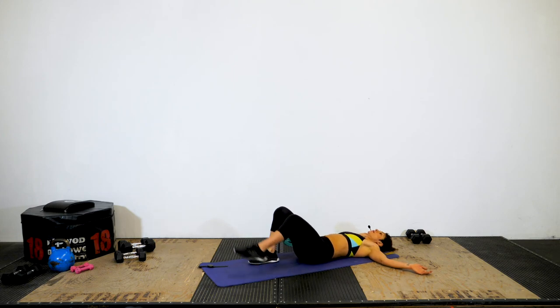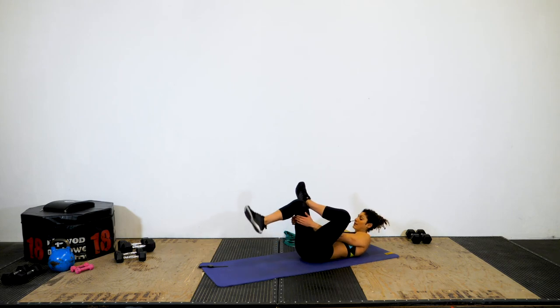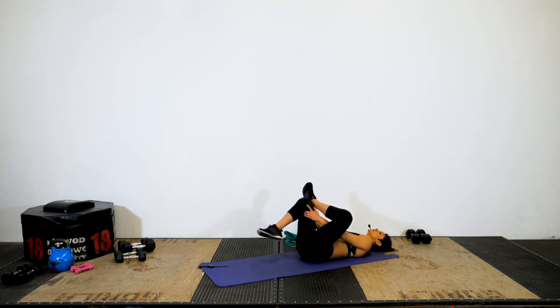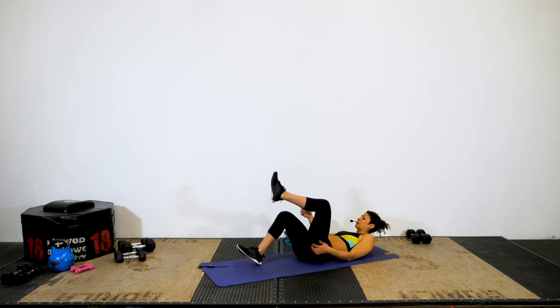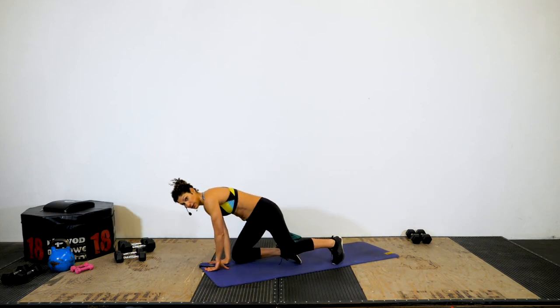Bring it back up. Now switch — cross left over right, grab that right leg and pull it in. Once you get comfortable, press down on your left knee and keep breathing. Now bring the crossed legs to the opposite side. I know it feels like a long time, but I want to remind you of the importance of this. If you're listening to an audiobook or checking your messages, great — kill two birds with one stone. But do not neglect your stretching.